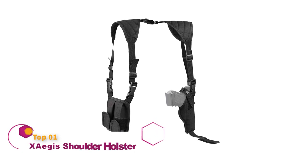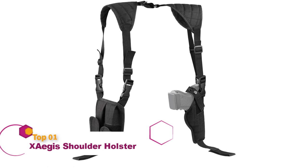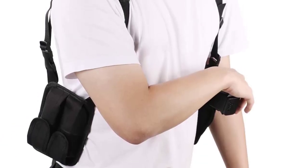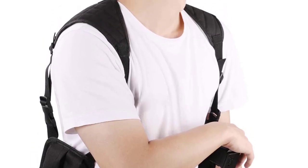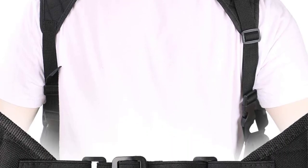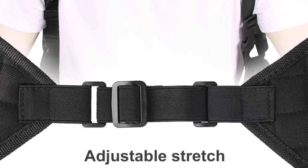This shoulder holster is made using ballistic nylon material, which is a stiff and wear-resistant material that is durable enough for long-lasting use. The material is quite thick for maximum sturdiness. The unit features two modular magazine pouches and a modular magazine pouch that can be switched from the left to right, giving you a versatile ambidextrous design.